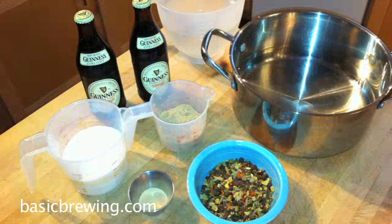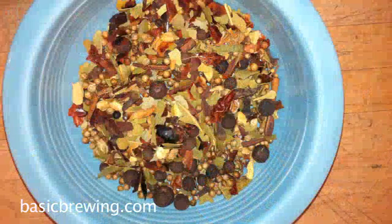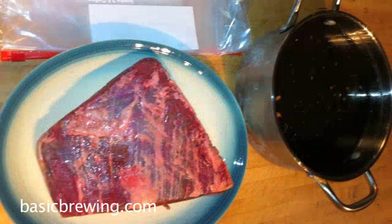I made a brine — we'll post the recipe on our website. All the fine details will be in the description on basicbrewingvideo.com or in the app. The brine uses two 12-ounce bottles of Guinness Stout, topped up to one gallon of liquid with water, a cup and a half of kosher salt, a half cup of sugar, four tablespoons of pickling spice, and some garlic powder. You soak your brisket in that brine for five days.